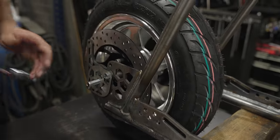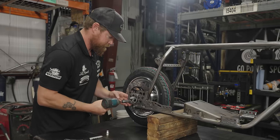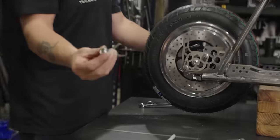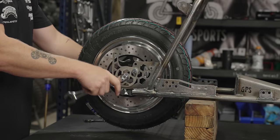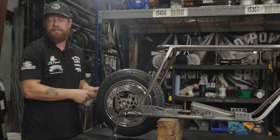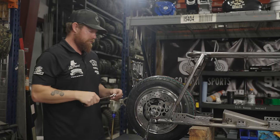Let's go nice and tight. Axle nut — this is an 18-millimeter on one side, and 19mm or three-quarter on the other side. I'm going to use a three-quarter since we already used it for the neck bolt.